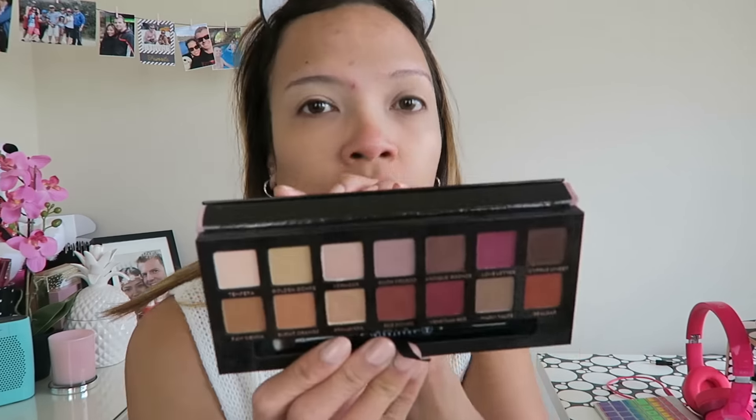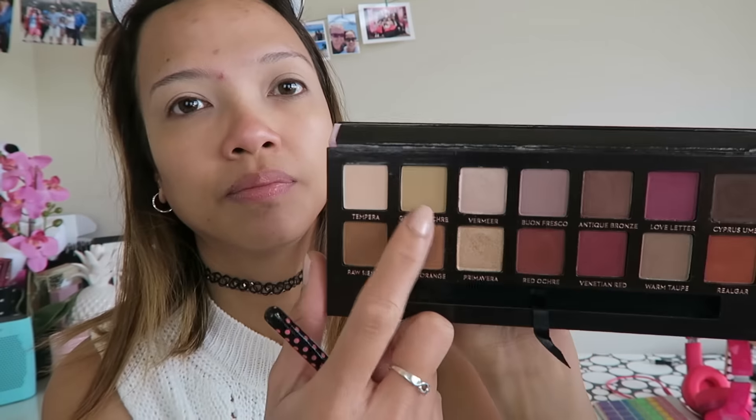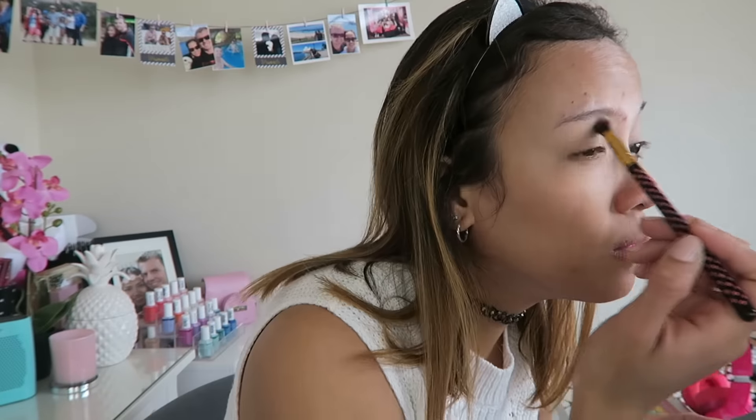This is the Modern Renaissance Anastasia Beverly Hills eyeshadow palette. Oh, this is so beautiful! I used the lighter shade to set my primer. This is the pH Cosmetics blending brush, and I'm not sure what the color is — I'm just gonna put the description in the description box with all the colors that I use. Yeah, I set the primer first.